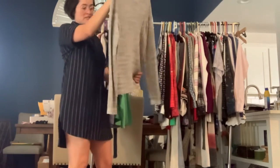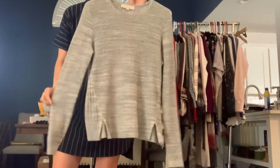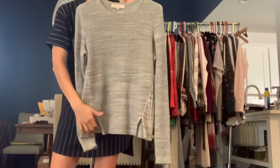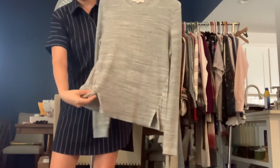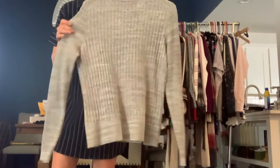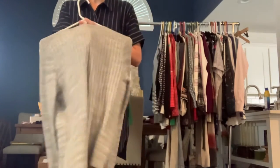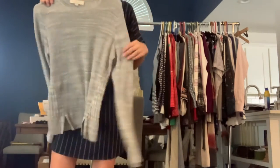This is a Loft size medium. It's kind of an open-knit lightweight sweater, just in a heathered gray. It has some ribbed detailing on the side with some slits, and the back is also kind of a ribbed, open-knit texture. It is just a tiny bit sheer, so you would want to wear an undershirt with this most likely.